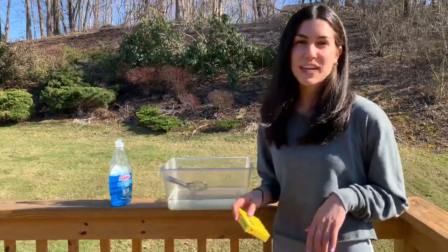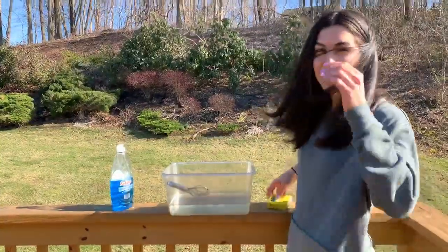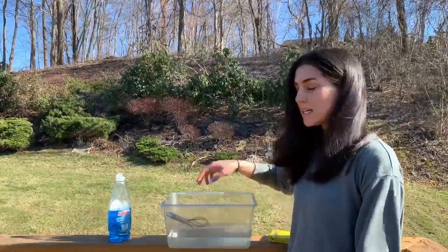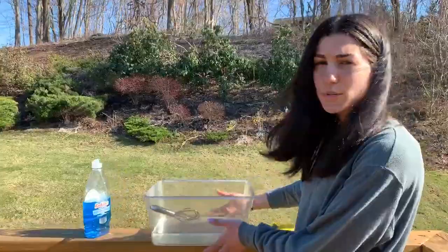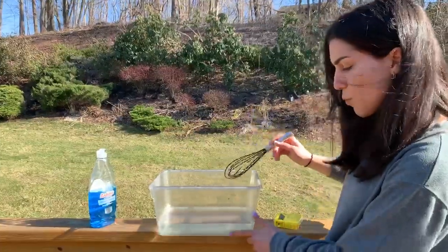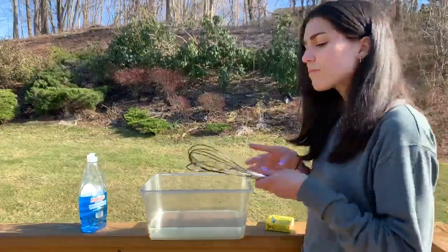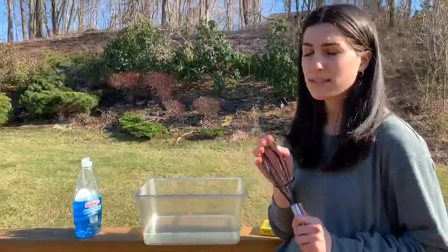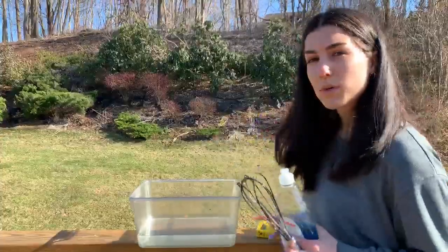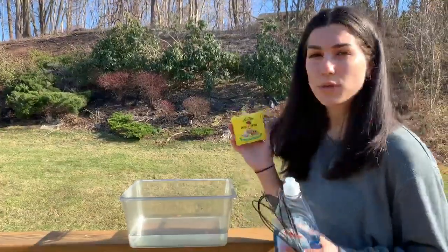Hi Alphabet families, it's Miss Renee here and today I have a sensory activity for you to do. All you need is a big container — I chose a clear one — and you're going to fill it up with water about this much. The other things you'll need are a whisk and a soap. I chose a dish soap, and if you would like, it's optional, you can add food coloring or glitter.